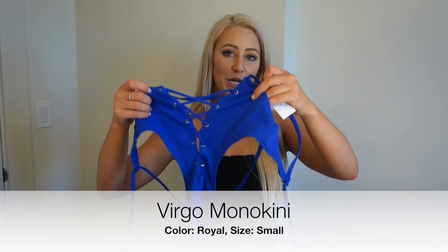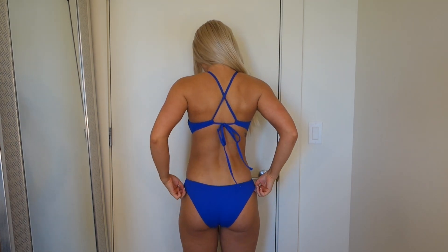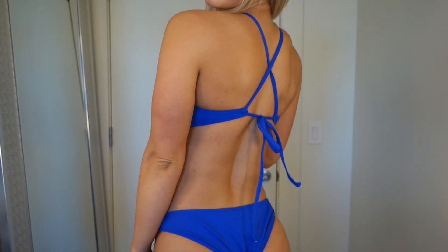Up next is the Virgo monokini in Royal blue. It's super cute in theory - I love the lace-up detail in the front and the way it ties in the back. However, I'm not a fan of the bottoms. They're meant to be low rise, and when you pull them up it makes the suit look a little funky and not super flattering in the back. So it's almost where I want it to be but not quite there. I still really like the royal blue color and might end up wearing this.